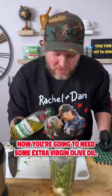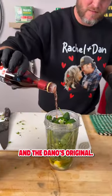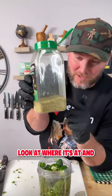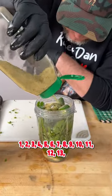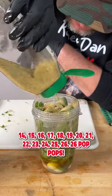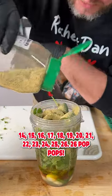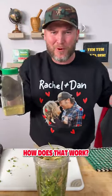Now you're gonna need some extra virgin olive oil — a bunch of it. I like to add a little bit of red wine vinegar and the Dano's Original. Watch how many times I pop it — 26 pop pops. And look, it's like I didn't even put a dent in it. How does that work?